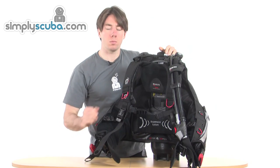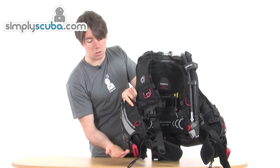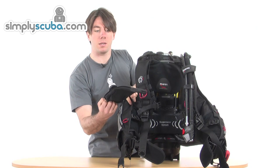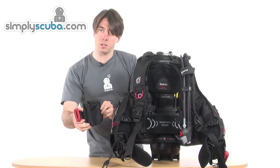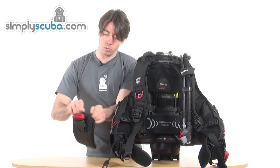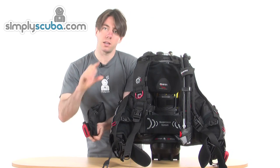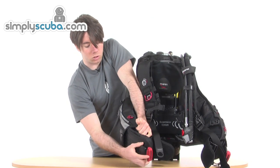The weight system on this jacket has two side weights. Turning around, there's a nice identifiable big red handle — a simple pull release, so your buddy can get the weights out really simply if need be. And then to get them back in, you just slide them. It's a simple zip system, and you can put exactly how much weight you need in each pocket. There are two at the front and two smaller ones at the back.